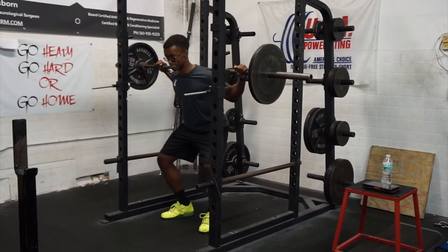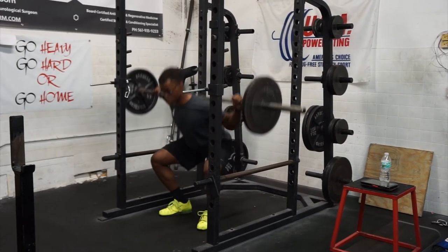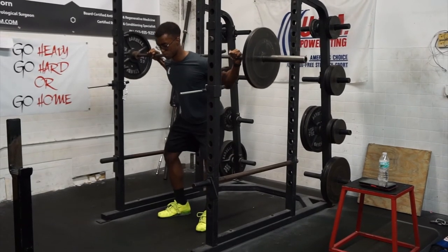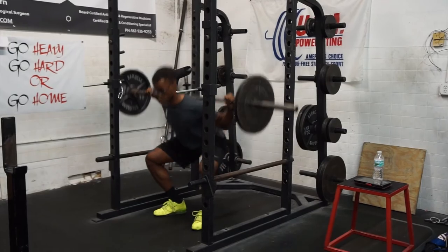Another great thing you can do on your off days or on days when you're doing a squat variation is to do controlled eccentrics. You're going to go down very slow, pause at the bottom, and go up. I like to start my lifters at around a five-second descent with a three-second hold, but you can work up to as high as a ten-second descent and a five-second hold at the bottom before exploding up out of the squat as fast as you can.